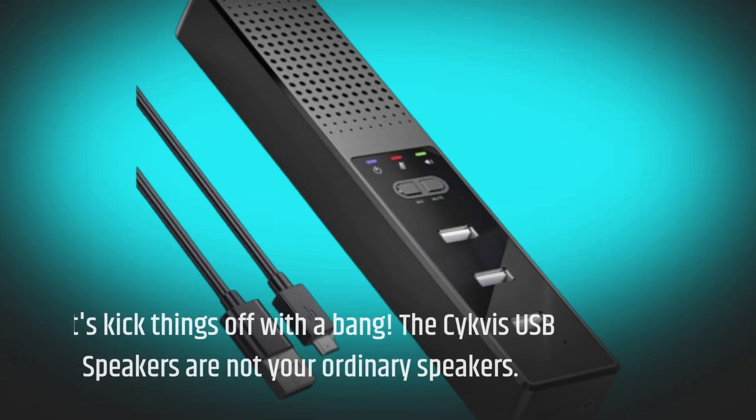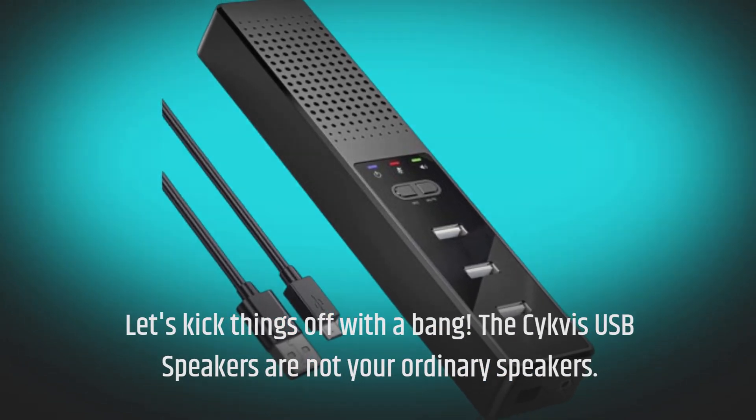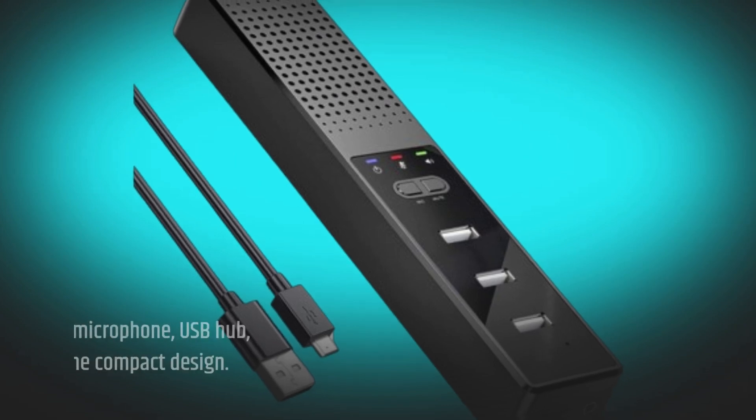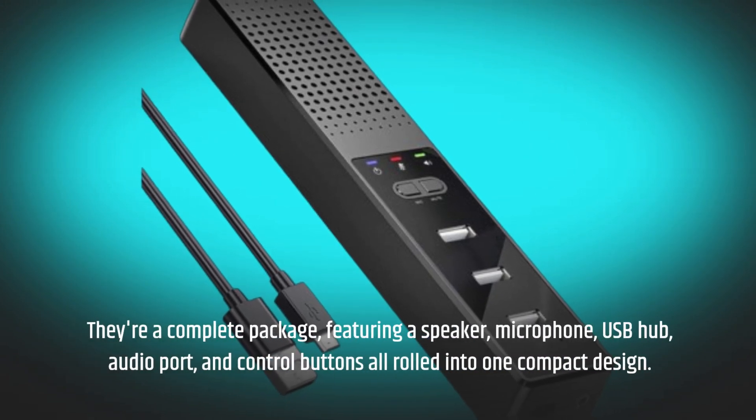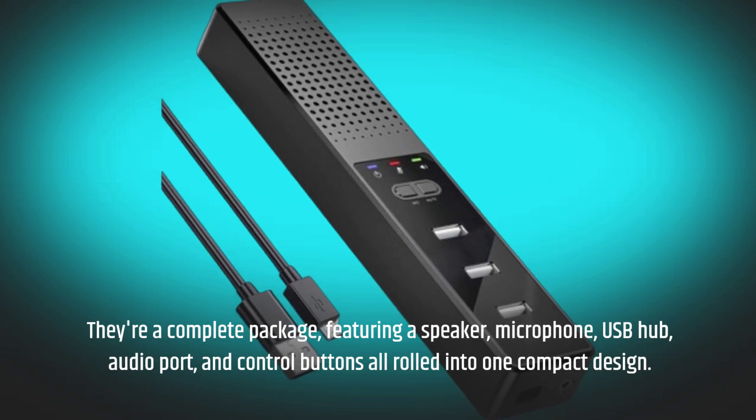Let's kick things off with a bang. The Civis USB Speakers are not your ordinary speakers. They're a complete package, featuring a speaker, microphone, USB hub, audio port, and control buttons all rolled into one compact design.